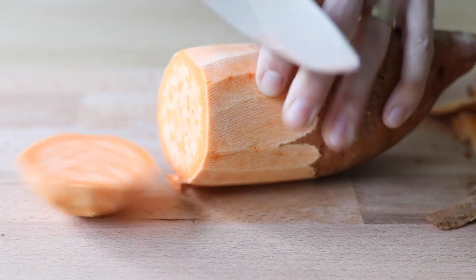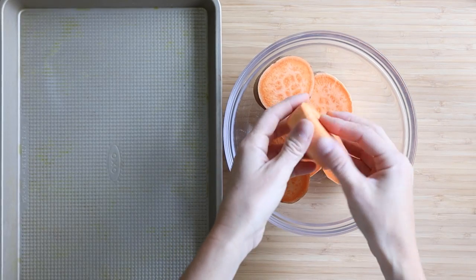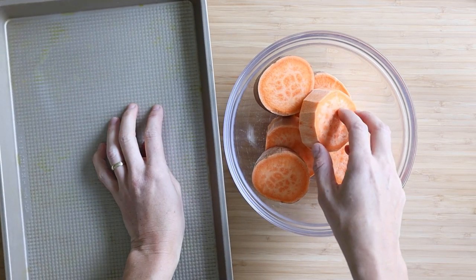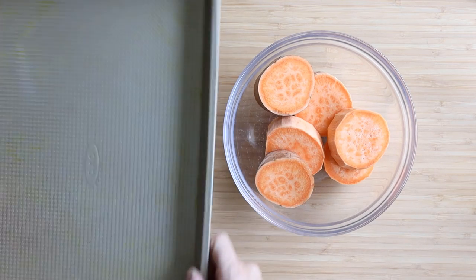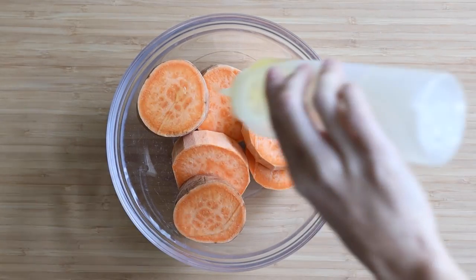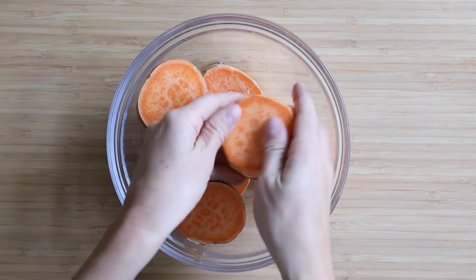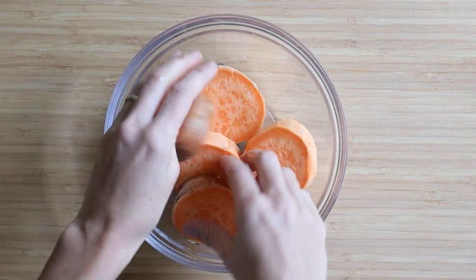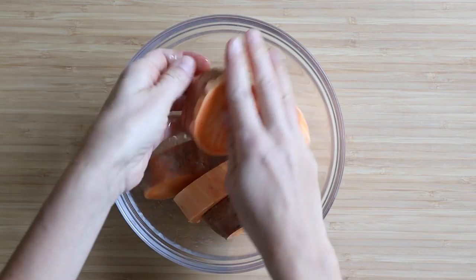Cut it into about one inch thick rounds and then add them to a bowl instead of directly to the baking sheet, because I'm going to show you a little trick. Sweet potato is notorious for sticking to the baking sheet no matter how much oil you use. So to keep the oil down and prevent sticking, put your baking sheet dry and empty into your preheating oven and preheat it. A hot baking sheet is automatically non-stick. In the meantime, add just a small drizzle of avocado oil to your sweet potato rounds and work the oil in with your hands to ensure they are evenly covered.